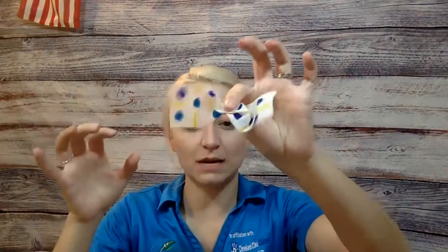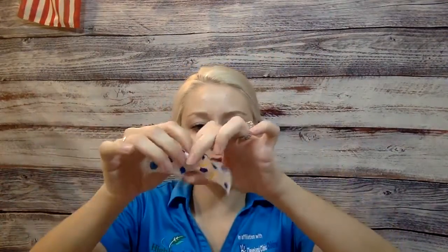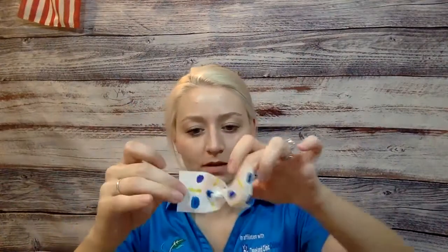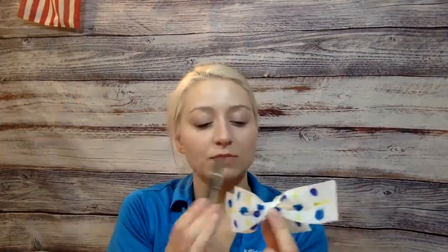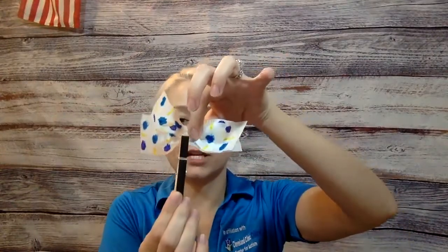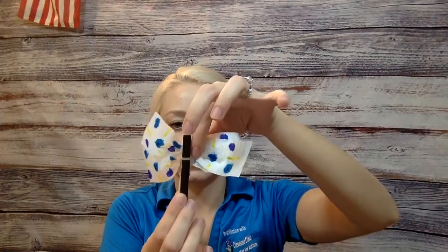Just like this — make a little crinkle on both little streamers. It's going to look sort of like a bow tie. Do that with both of them so they each look like a little bow tie. Then put the middle crinkled parts together. Grab your clothespin and pinch it right over top. Separate the wings a little bit so that they're even on both sides.